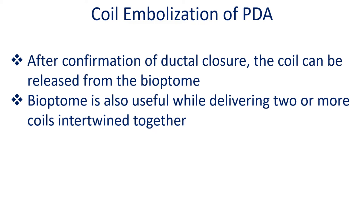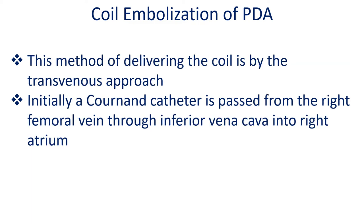Biotome is also useful while delivering two or more coils intertwined together. This method of delivering the coil is by the transvenous approach.